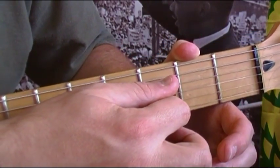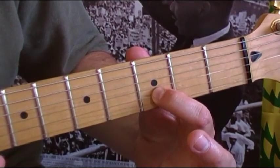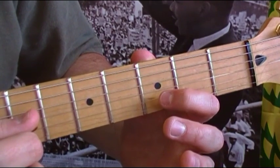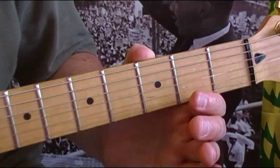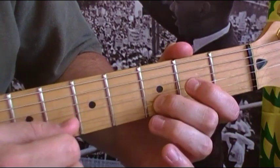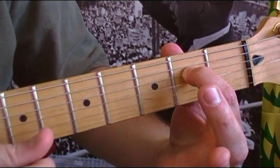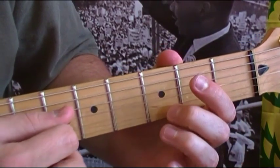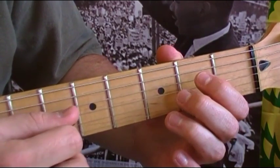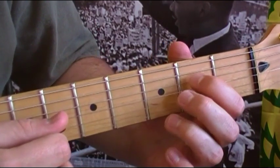Then you put your first finger on the third fret of the B string, do that pull-off again, go back to the open G, then back to the third fret. Then you start over again starting with the open D, and the second time through you hit that second fret on the fourth string.